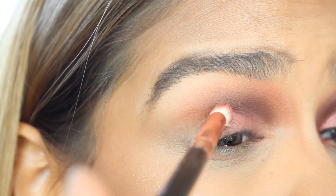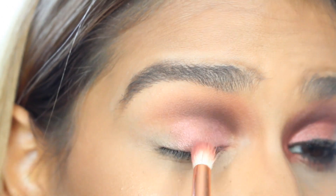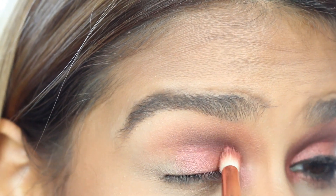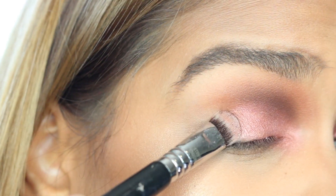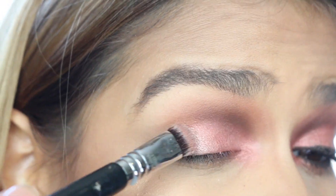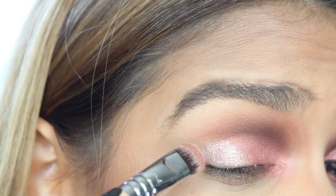Now taking Intense Gaze, we're going to be applying that in a tap-in motion into the inner part of the lid, starting from the tear duct area. We're going to apply a lot there to make it a little bit more dramatic, but if you don't want it too dramatic you don't have to bring it all the way to the tear duct. Then taking Pink Champagne, which is a gorgeous shadow, we're going to be patting that on the outer part of the lid, extending it just a little bit into the crease to make it sharp and give a little more drama to the look.